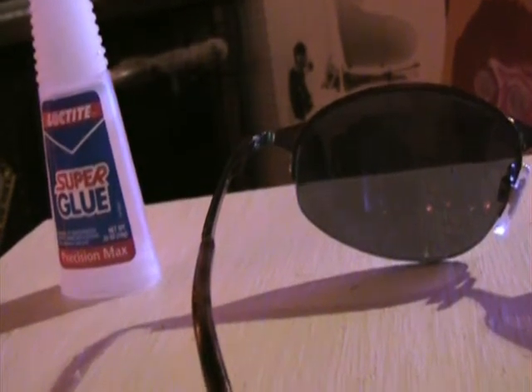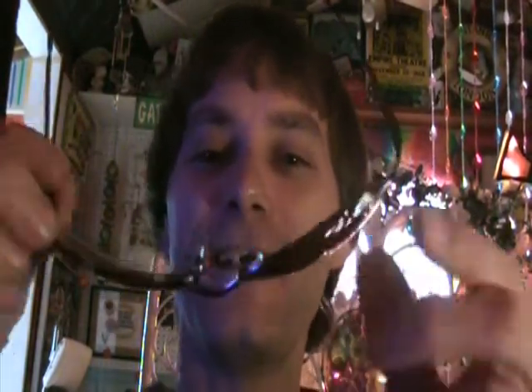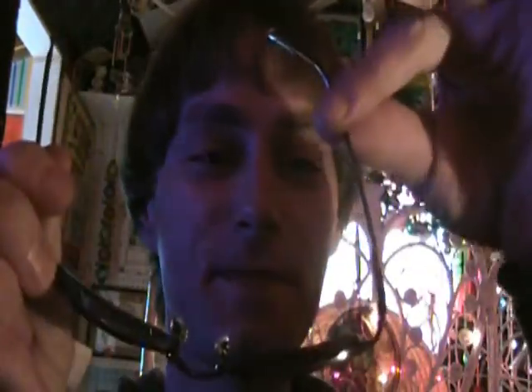I have to admit I've got butterflies — I'm a little nervous and skeptical, though it's super glue, right? It's a good thing because it's a sunny day and I'm going to need sunglasses. It looks absolutely perfect. Here comes the real test — super glue or super lie?